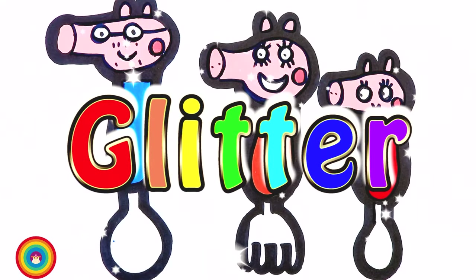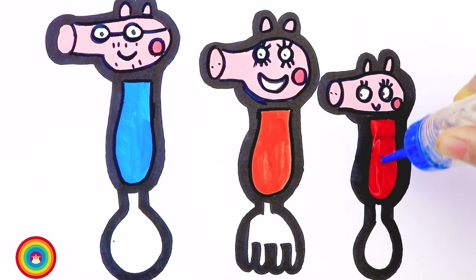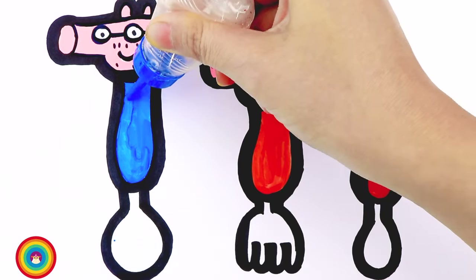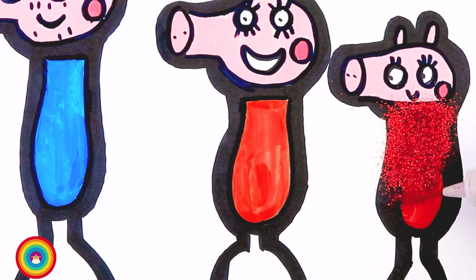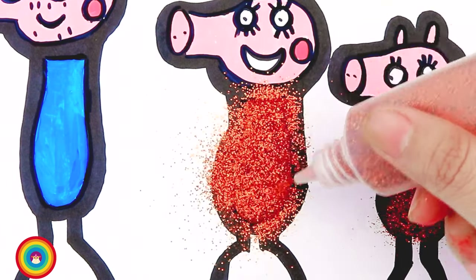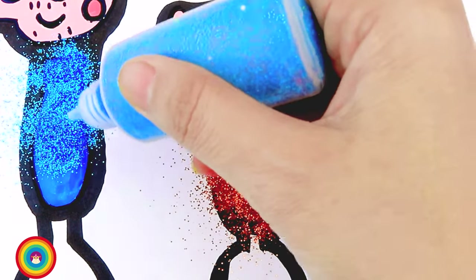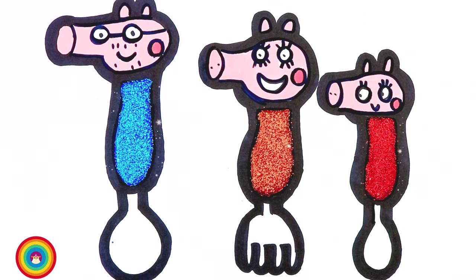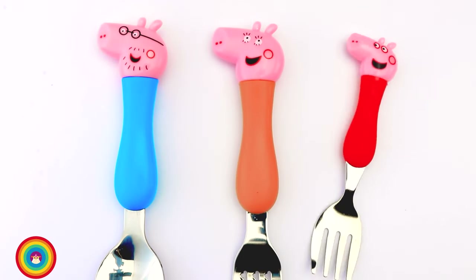Now some more light pink on the mama pig — be careful! The last one to color is Peppa Pig, and this time you have to be extra super careful because that's the smallest pig. Now let's get back to normal pink for the cheeks. And finally it's glitter time — my favorite part! First of all I will apply some glue on all three handles.